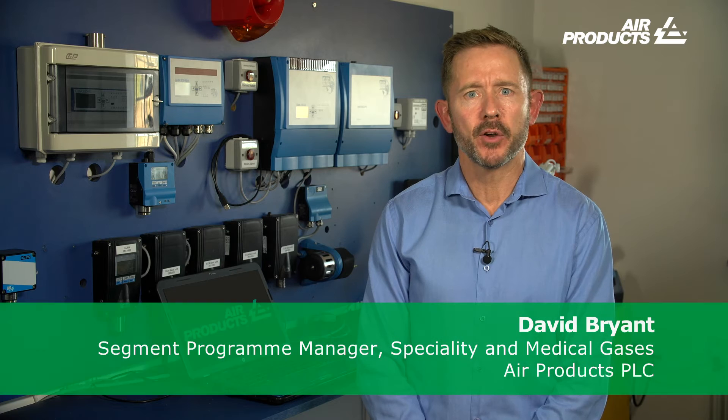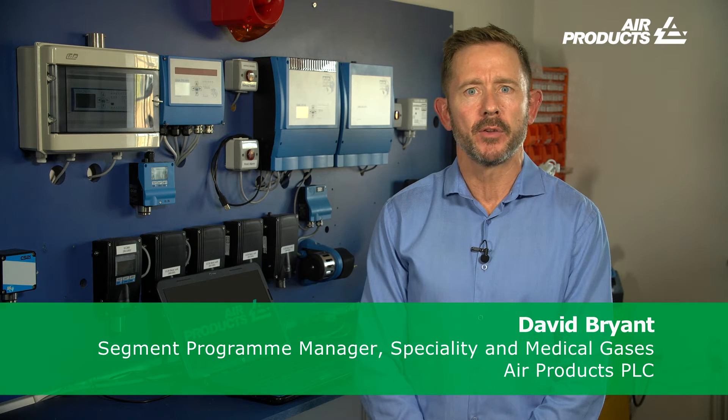Hello and welcome to the second in our series of analytical insights videos where we bring you advice on the importance of carrying out bump testing on portable gas detection units. We will hear from experts from across the gas detection industry including those working closely with the regulatory industry bodies, a major manufacturer of detectors, a gas supplier and then finally from an end user.